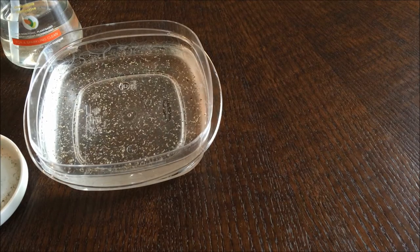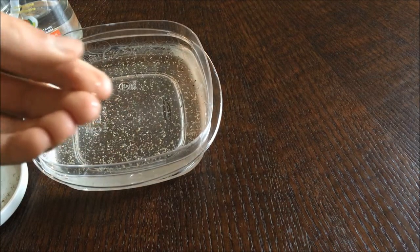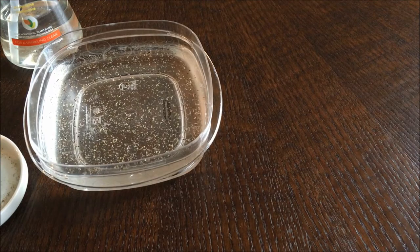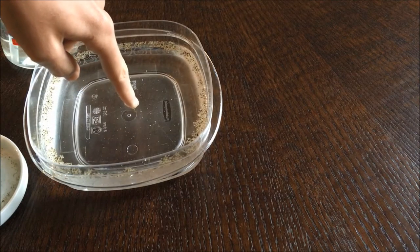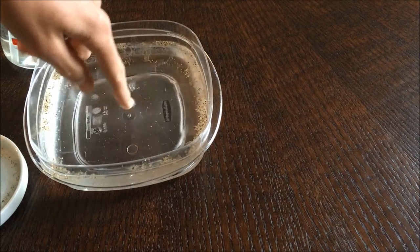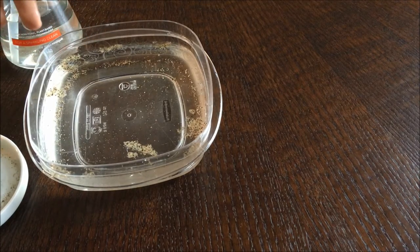So what you do is you take the dish soap and put some on your finger. And then if you want to clean out your water with all the pepper, you just stick your finger in the middle of the water, and boom — it all moves away from your finger. And then you have the cleaner water in the middle here, and all the pepper is stuck to the outside of the water. So that's the first one. Let's move on to the next one.